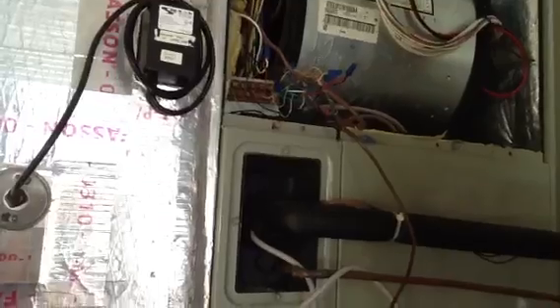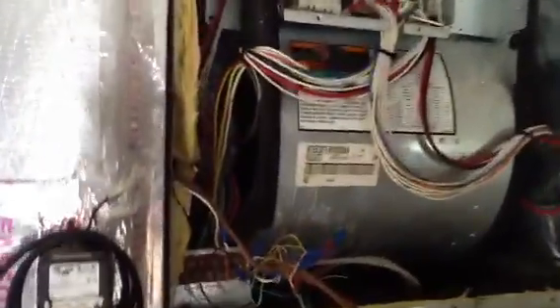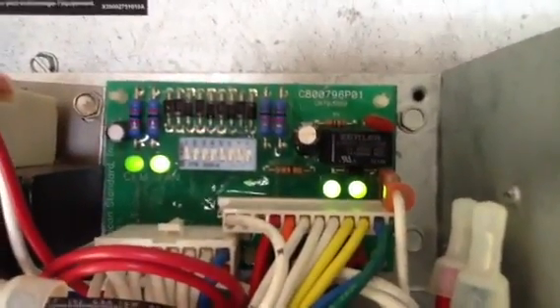I went to the thermostat and checked my 24 volts — I have 24 volts there. I want you to look at these lights up here: you can see two lights on the right, Y-low and Y-high. Those are calling for cooling, so I knew it wasn't the board.